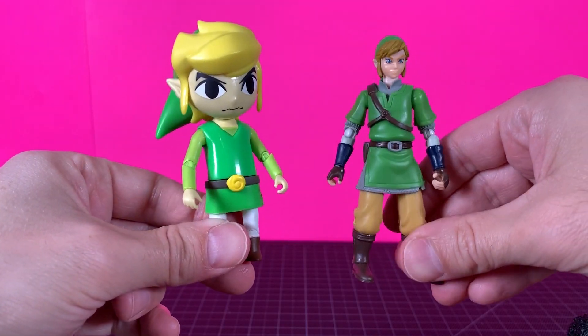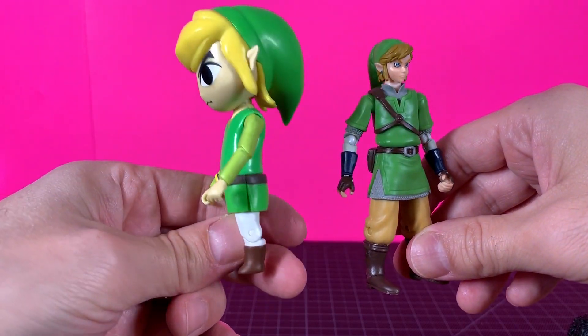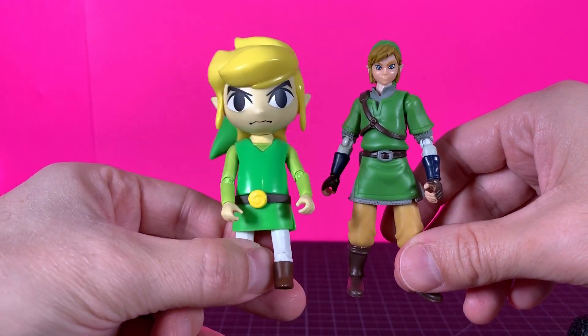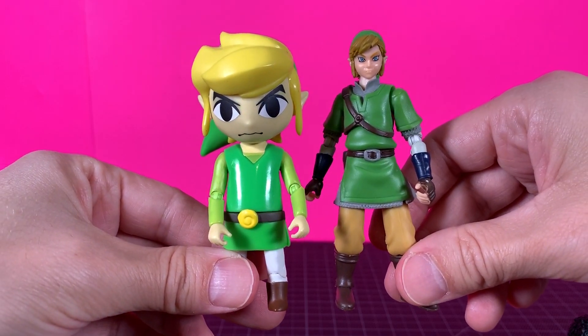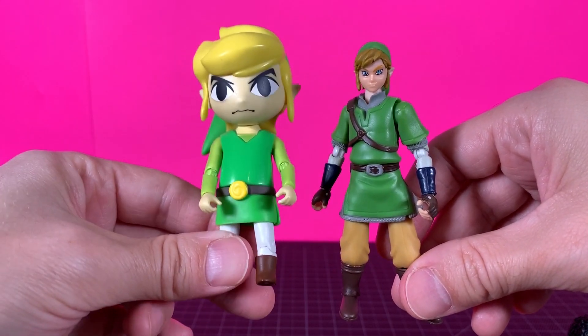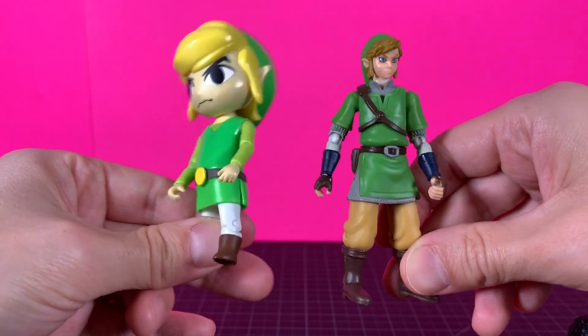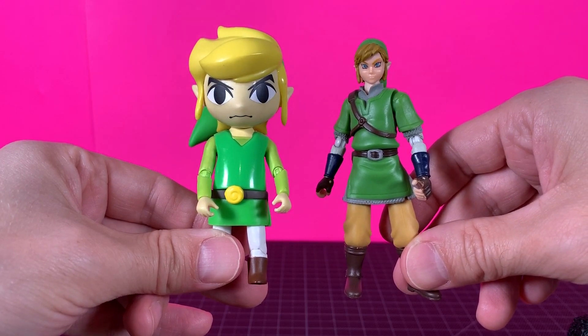Let's keep the size comparisons really quick too. Here is an older World of Nintendo — I think this is Wind Waker? I get my games and titles mixed up. You can see they're pretty much the same size, just proportioned very differently. Always liked this one too. They scale well together, so I like that.